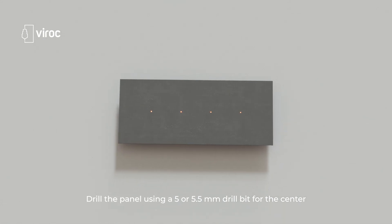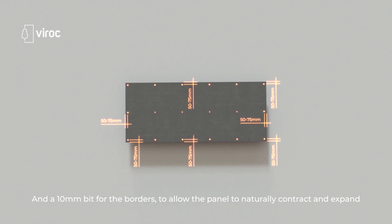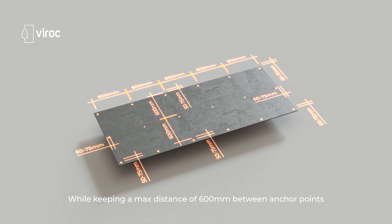Drill the panel using a 5 or 5.5 millimeter drill bit for the center and a 10 millimeter bit for the borders, to allow the panel to naturally contract and expand, while keeping a maximum distance of 600 millimeters between anchor points.